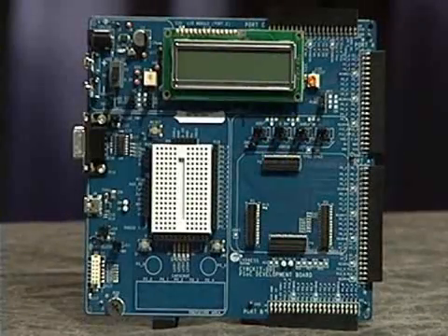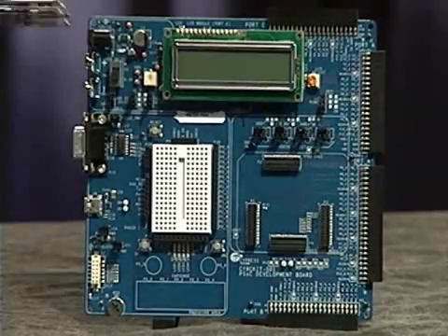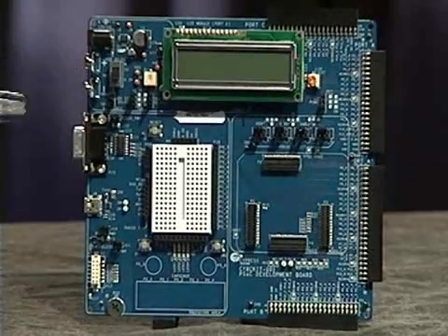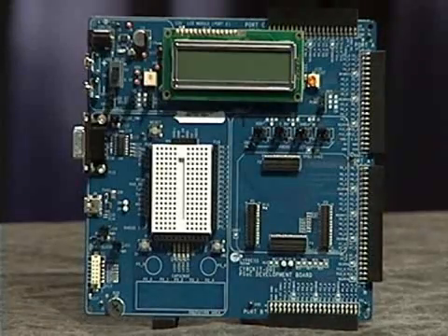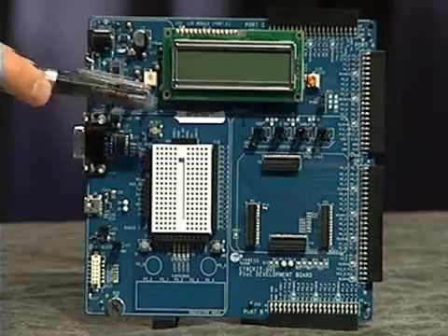The kit is made up of the power area, prototype area, and processor module area. The power area consists of a flexible power domain system. The DVK can be powered via wall outlet, 9-volt battery, or USB. You also have the ability to change the voltage to the chip, as well as the voltage to the analog and digital rails.